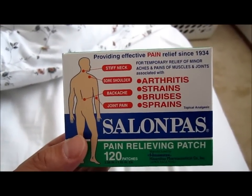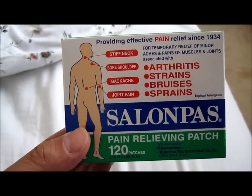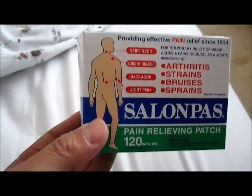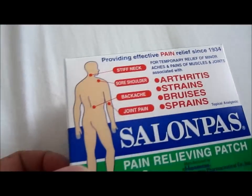This is good for arthritis, strains, bruises, and sprains. I used it for my shoulder and it seems to work okay.